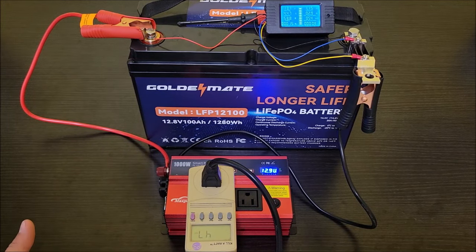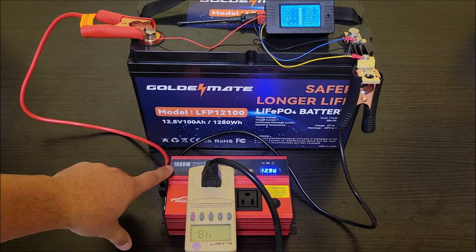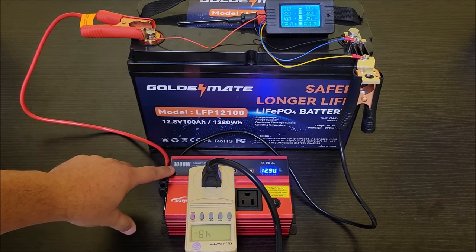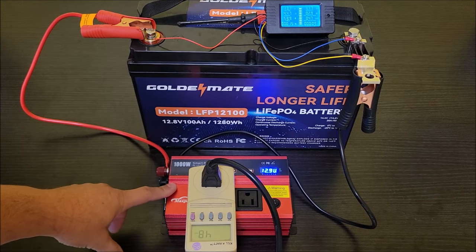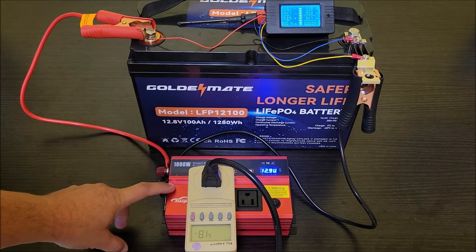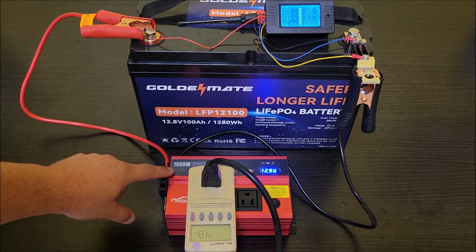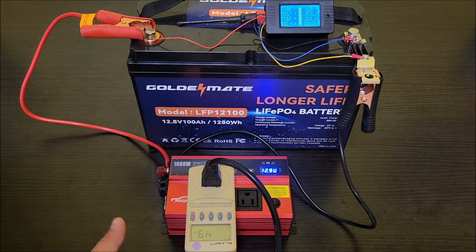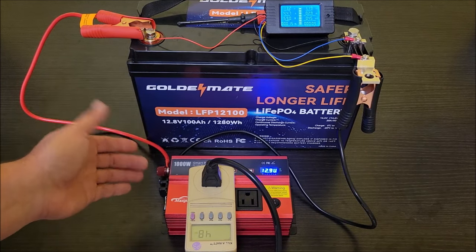One important thing to note: although this is marketed as a 1000-watt inverter, that's actually its peak rating. The manual states that the continuous rating is 750 watts, so technically this is a 750-watt continuous inverter. It can peak to 1000 watts for a very short period to handle startup surges from things like compressors in air conditioners or refrigerators.